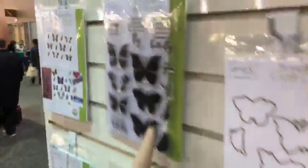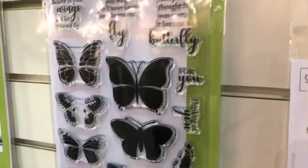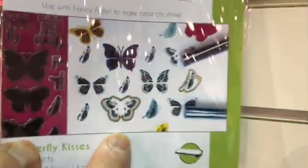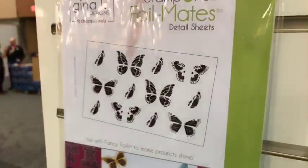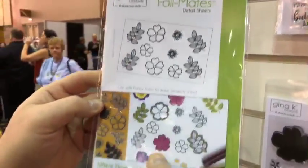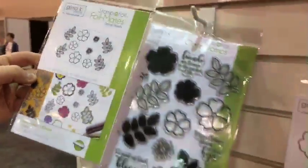Here are the stamps. You start with the stamps, everyone. You stamp on here, you die cut this, and then you run it through the foil machine. These are the new ones — they're called Detailed Sheets. You can color them yourself. And then there's also the toner version, but then there are also stamps to match it.